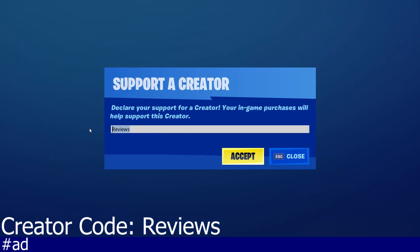Please consider using our Support-A-Creator code. The code is 'reviews.' If you use our code every time you purchase something in-game, we will receive a portion of that profit and it will allow us to keep creating reviews for you guys.